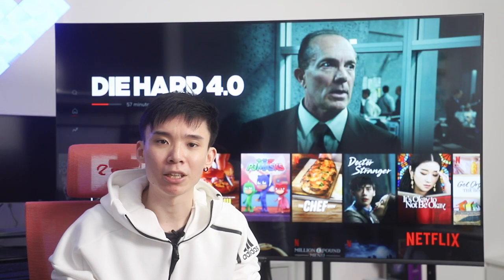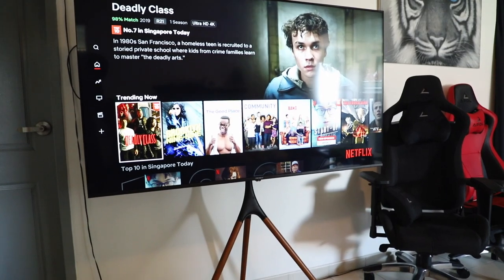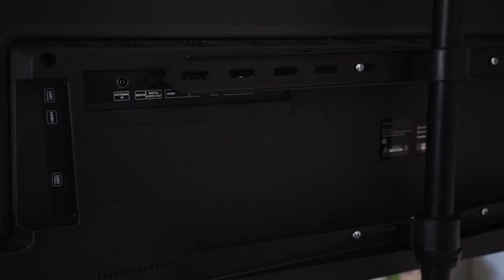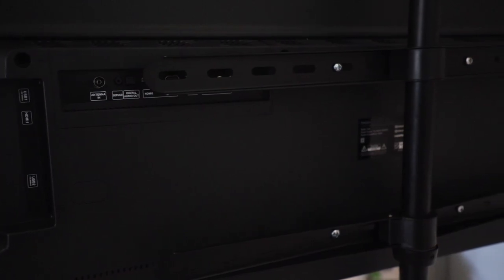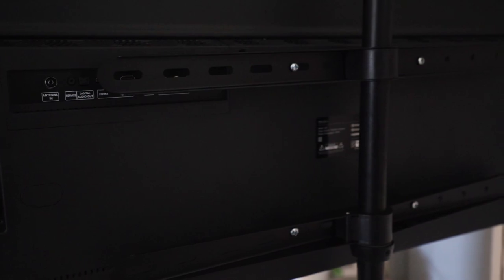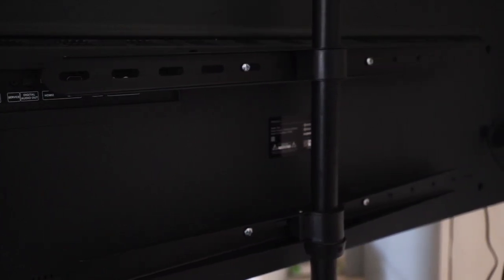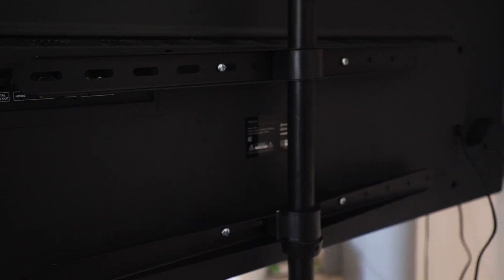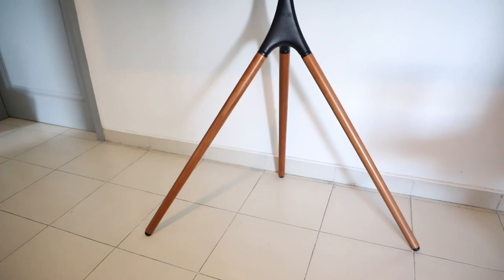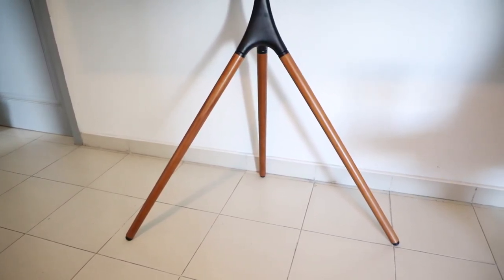You may have noticed that my Q65 seems to be floating slightly, and that's because I'm actually using the Canvas TV stand that they offer with it. The Q65 has 200x200mm wall mounting, which enables it to be attached to stands or different mounts, such as a fixed or swivel mount to your wall, but of course you can just use the stand legs that they provide and put it on a TV console or table. Personally, I went with the Canvas because I think it looks very aesthetically pleasing and it's very easy to move around.